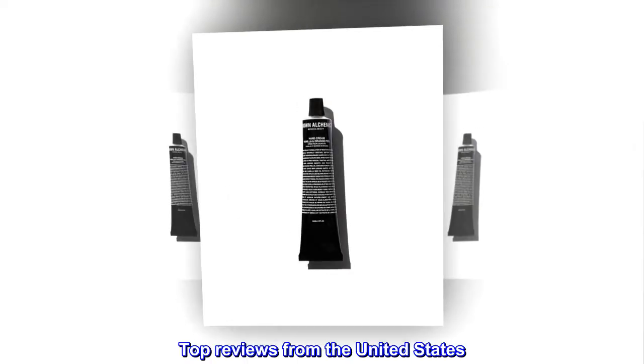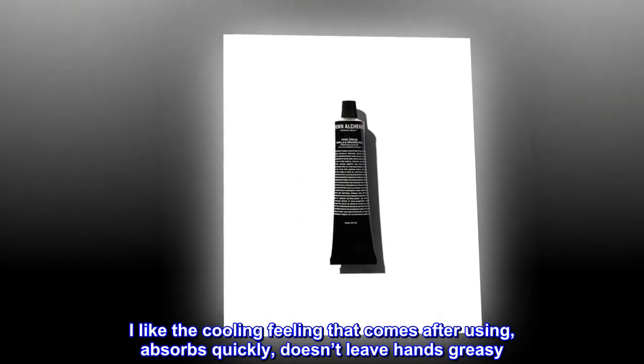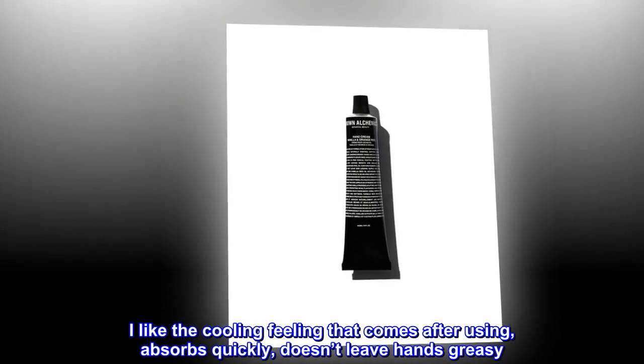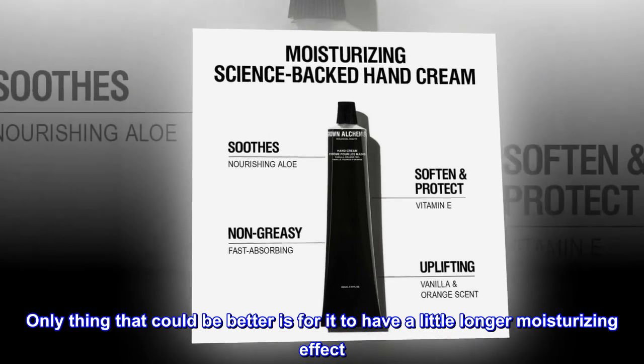Top reviews from the United States. Nice hand cream. I like the cooling feeling that comes after using — absorbs quickly, doesn't leave hands greasy. Only thing that could be better is for it to have a little longer moisturizing effect.